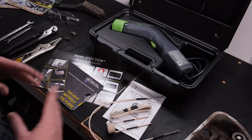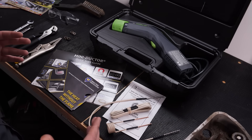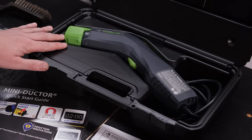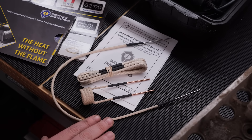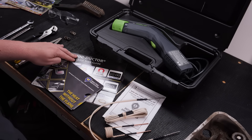The Venom HP comes with everything you see on the table — everything you need to remove rusted or seized ferrous metal parts from corrosion or threadlocker. That includes the handheld induction heater, the 7.8 pre-formed coil, the 41-inch bearing buddy, and the 23-inch U-form coil, as well as an operations manual, a quick start guide, and a product guide.